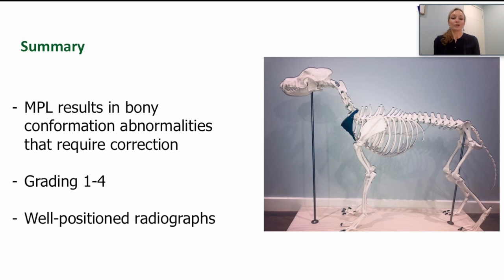In summary, the etiology of medial patellar luxation is complex but ultimately we are left with bony deformities that require correction. Grading helps determine risk of complications and the types of procedures to consider, which will be discussed in a separate talk. Remember: grade one wants to be in but you can push it out; grade three wants to be out but you can push it in; grade two is in between; and grade four cannot even be manually returned to the groove. It's important to take well-positioned radiographs to assess bony abnormalities and determine the complexity of conformation and required treatment. We hope you'll join us for our next talk on treatment and complications of MPL repair.